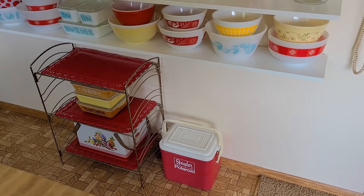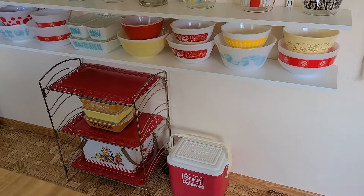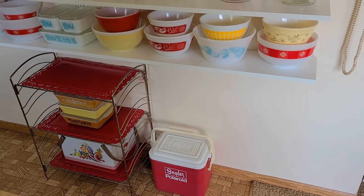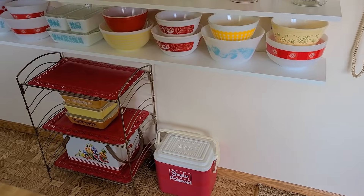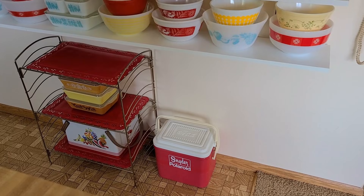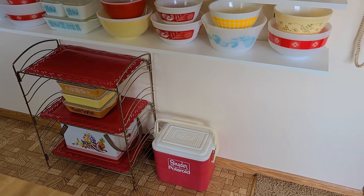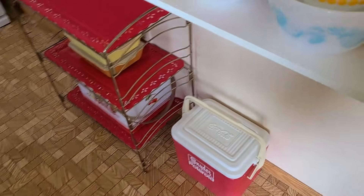First of all I decided to put a vintage metal gold rack underneath the shelving here, because we usually have large bottles of water. I took the jugs away and just put some fun things down there. That little tiny cooler I think is older because it says Polaroid on it — I don't know — it says Coca-Cola on the lid, but I got it from my father.